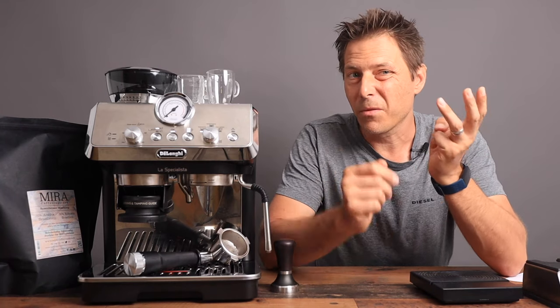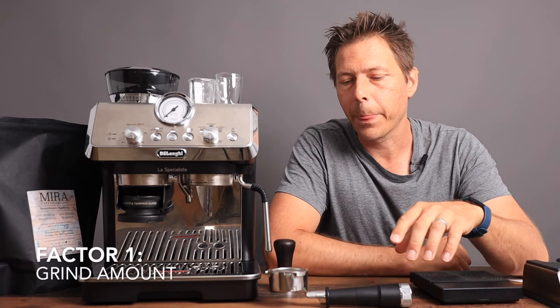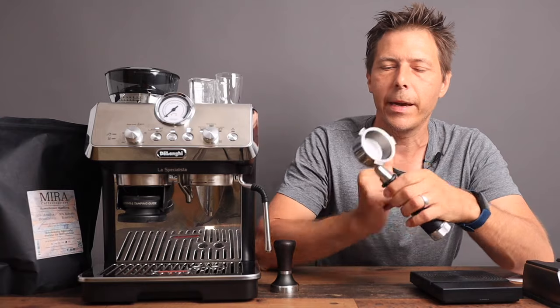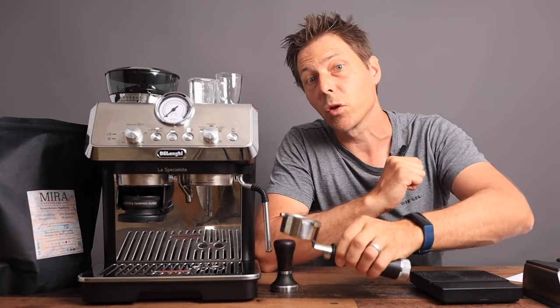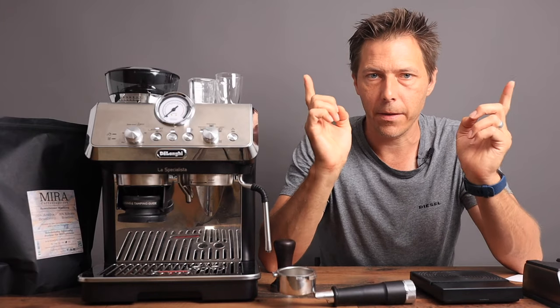There are just three main factors you have to consider in order to reach the optimal zone. The first thing that you have to consider is grind amount, and this is really defined by the basket that you're using. The basket I have in here now is a double and in this basket I can fit about 16 grams. You just have to look at the baskets that you have — they will normally be labeled as being able to hold 14, 16, or 18 grams.